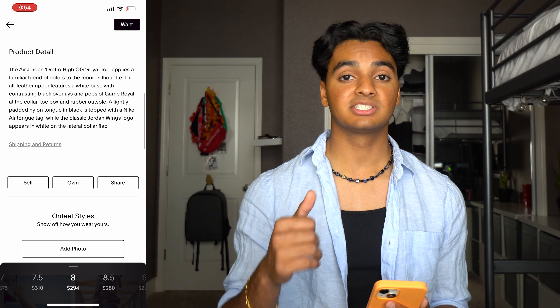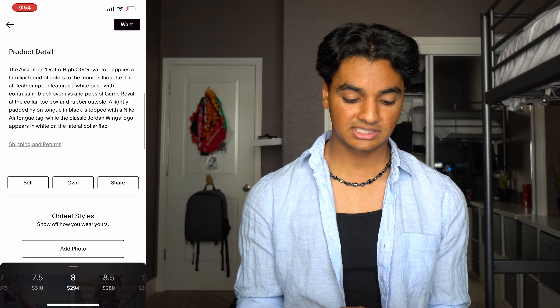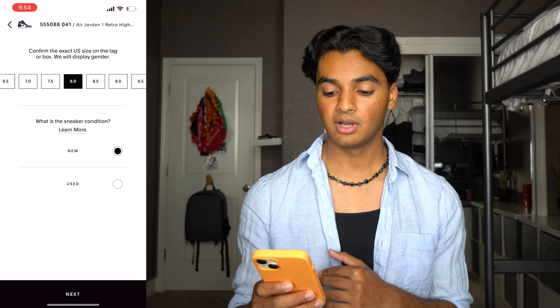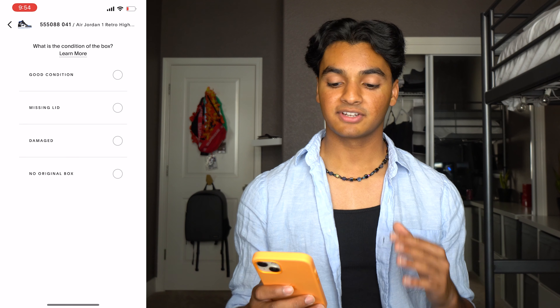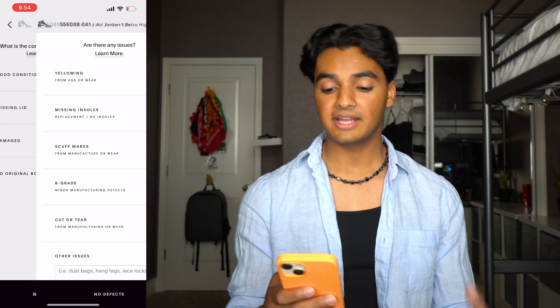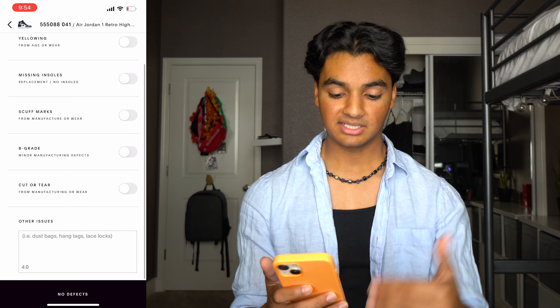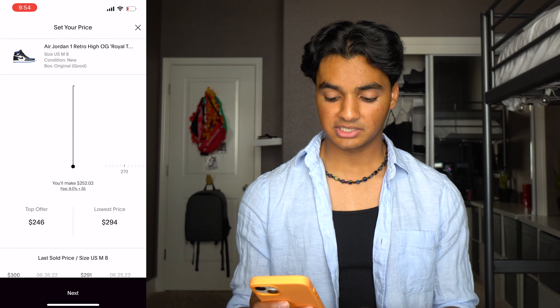If it doesn't match up, it's not the same shoe. If you scroll down a little bit you'll see options to either sell, add to the shoes you own in the GOAT app for your portfolio, or just share the listing — but we're gonna be selling these. I have a size eight and these are brand new, so I selected that, and the box is in perfect condition. As far as what qualifies for good condition, any major rips or big dents would probably make it not qualify. Mine are brand new from Nike so it doesn't have any issues — I just pressed no defects.